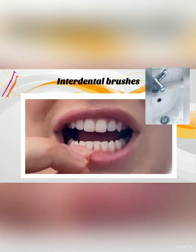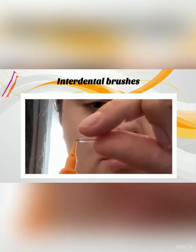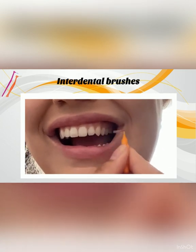Clean the brush under running water between each interdental space. For posterior teeth, you may find it helpful to bend the brush at a 45-degree angle. You can also get brushes with longer handles or use the lid to extend the handle. You can reuse your brush for up to one week. If the metal has bent, swap it for a new one.